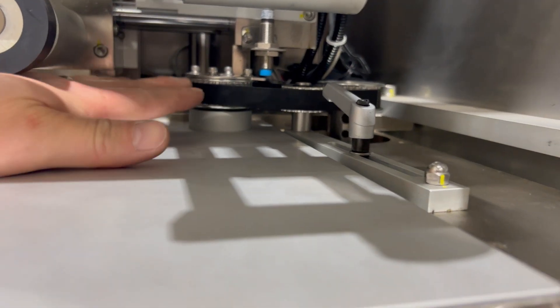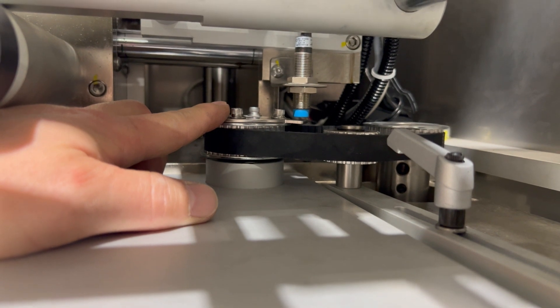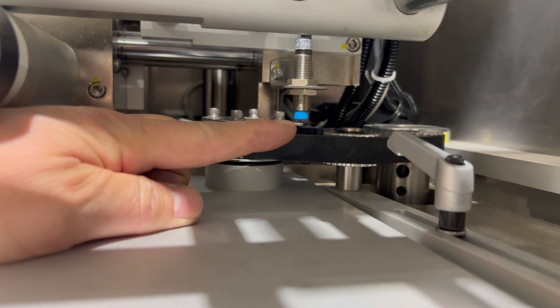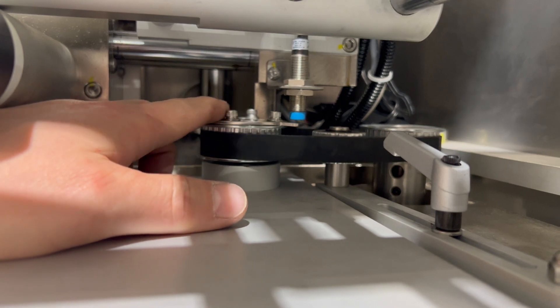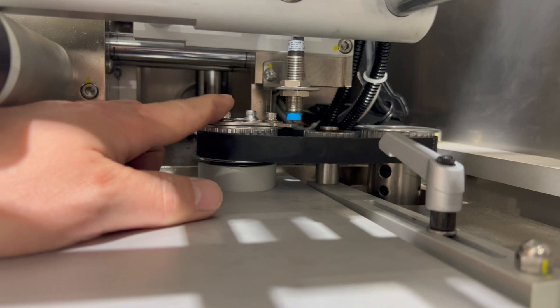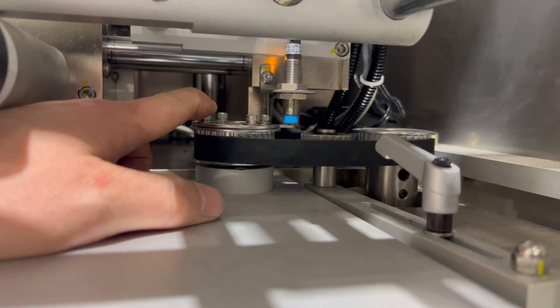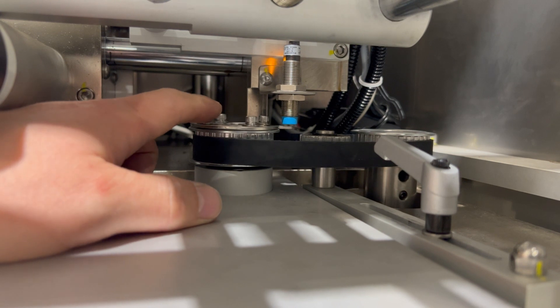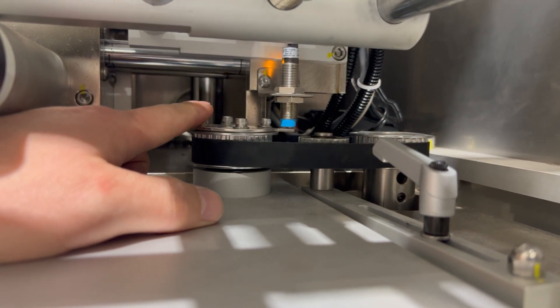The belt itself can be seen here — there's a sprocket for the cutter and the opposing sprocket on the other side for the machine. This belt can be slipped on and over these sprockets. You'll see a tab on the cutter mechanism itself and the blue switch and light illuminate. This is telling the machine where the cutter is and where the home position is.